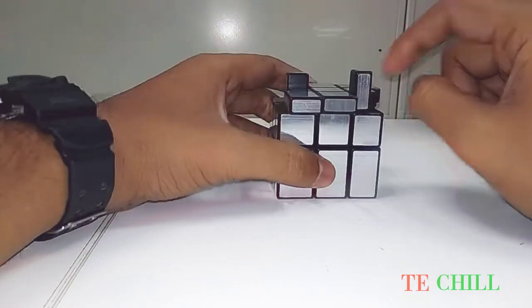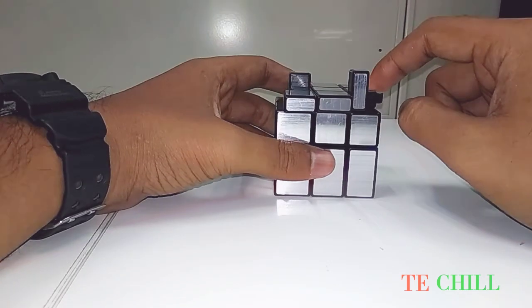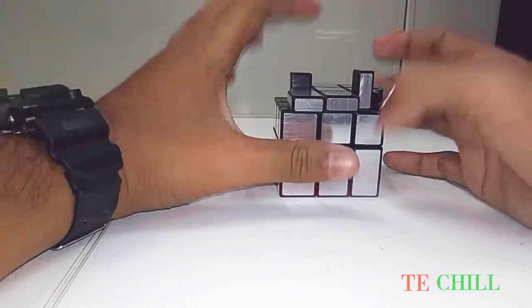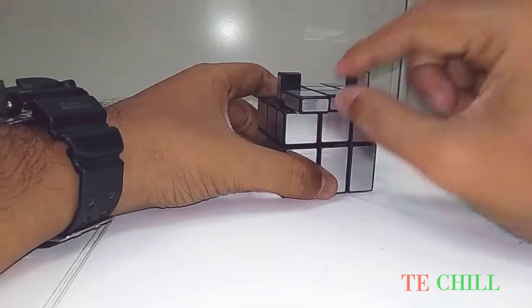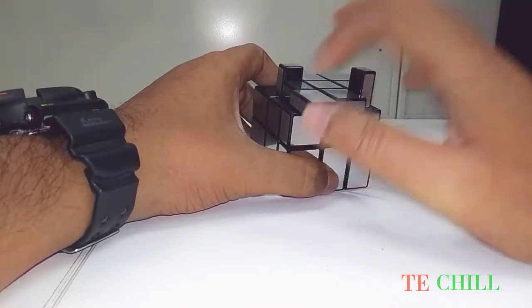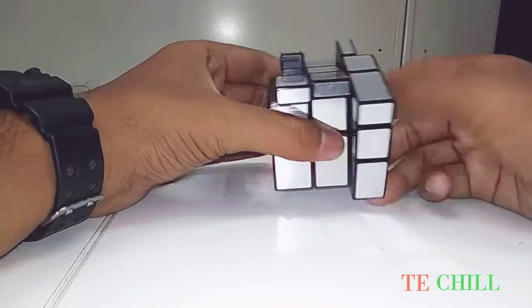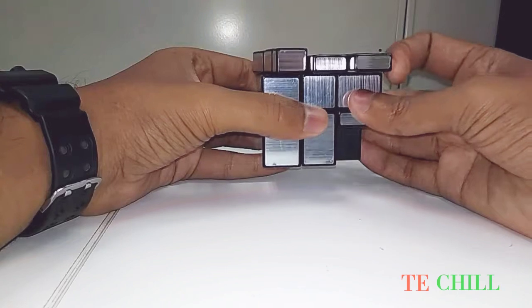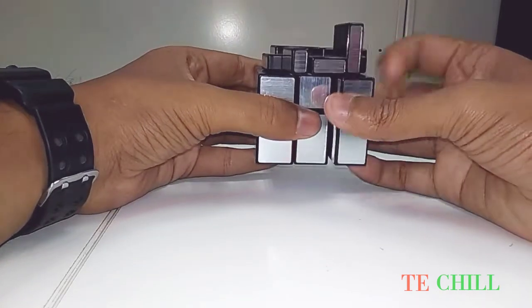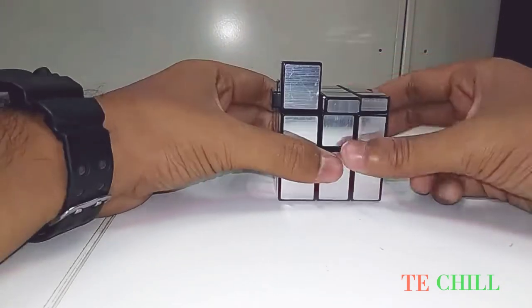So you have to put it like this: one middle piece on the right side, another middle piece in your back. Same formula you have to do because these two middle pieces are not perfect. Right off, off anticlockwise, right down, off anticlockwise, right off, off two times anticlockwise, right down — check.